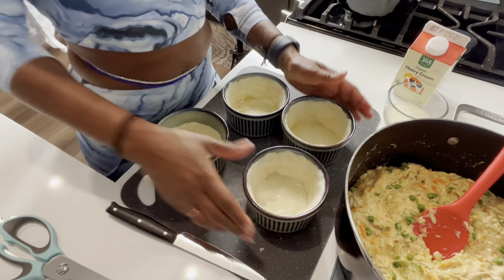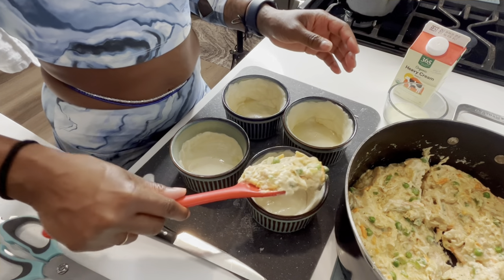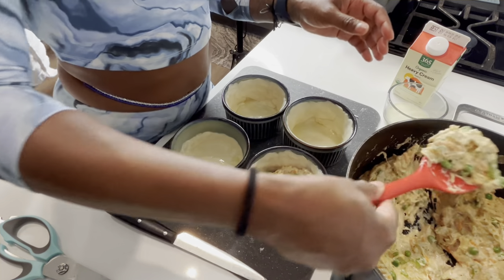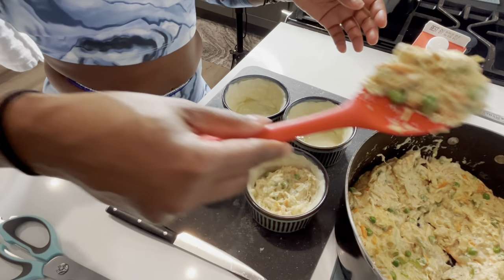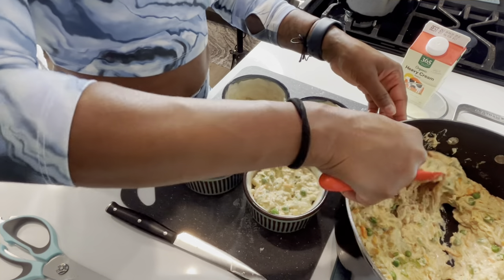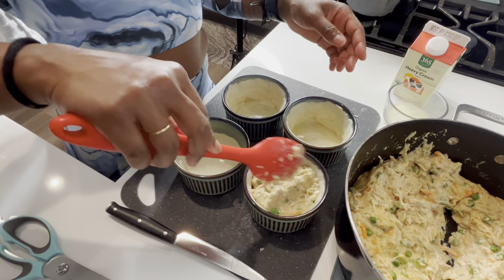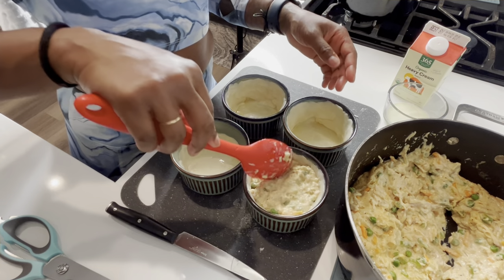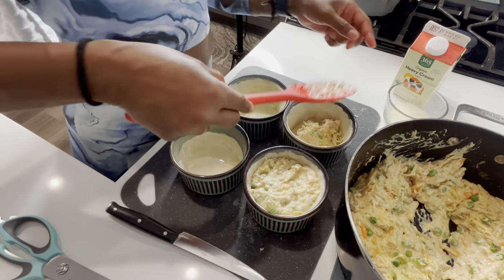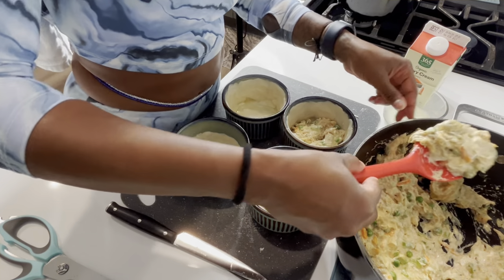Next we're going to fill these bad boys up. How much am I supposed to put in here? Fill it all the way up, I guess — why not? I read that it's best when dealing with pastry puff to let the filling cool a little bit, because the heat will make the butter in the pastry puff heat up and not puff as much. I don't know how true that is — like I said, I don't bake — but I believe them.